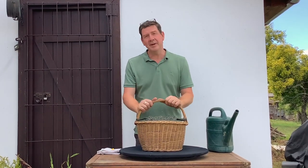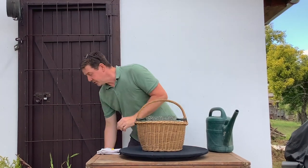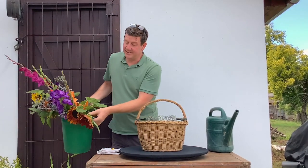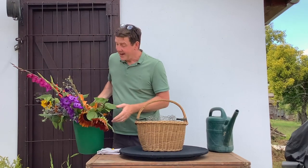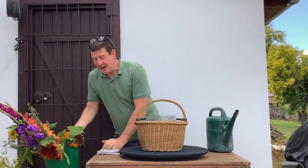Hello, welcome to Flower Juice. My name is John MacDonald and today I'd like to make a basket arrangement. The flowers I've got are really just a selection from my garden — I was walking around and thought we've got so many beautiful colours and these beautiful sunflowers. I thought it would be really nice to pick something very colourful and make a harlequin-inspired arrangement.